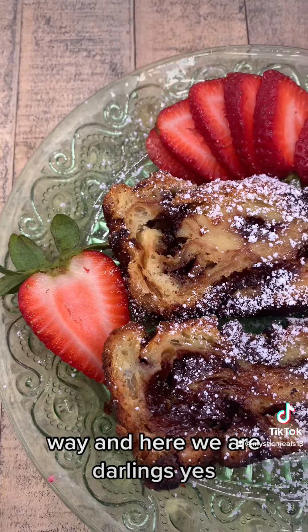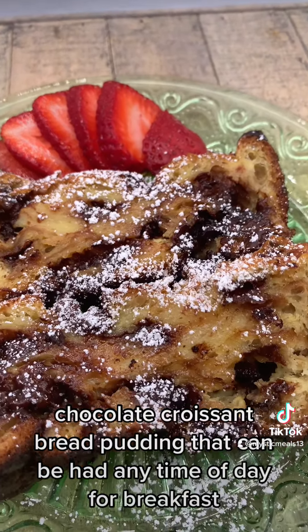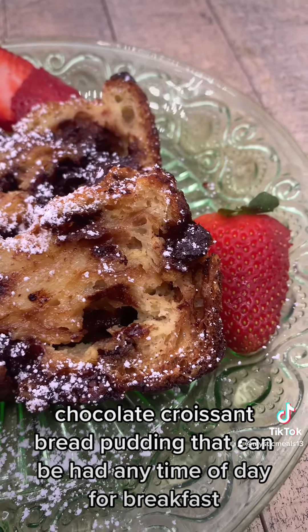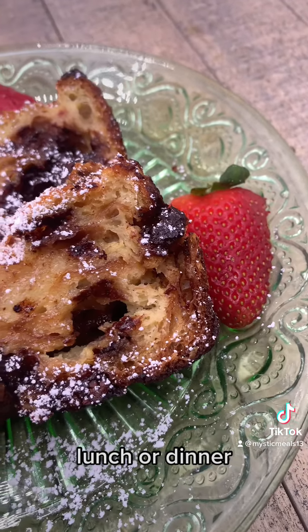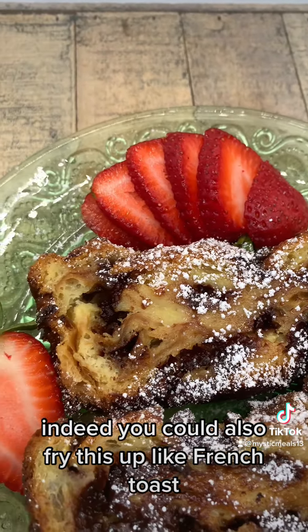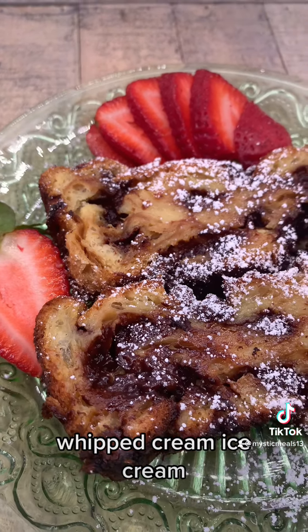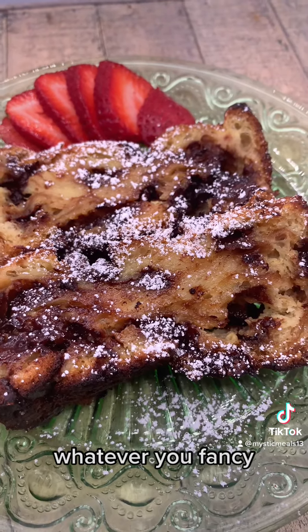And here we are, darlings. Chocolate croissant bread pudding that can be had any time of day — for breakfast, lunch, or dinner. Indeed. You could also fry this up like French toast and get real sexy with some maple syrup. The possibilities are endless — whipped cream, ice cream, whatever you fancy.